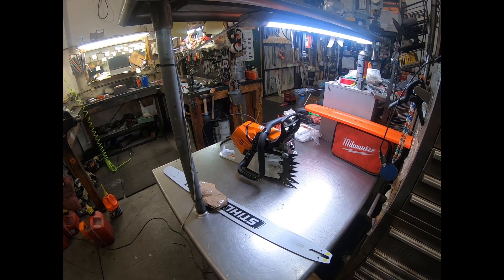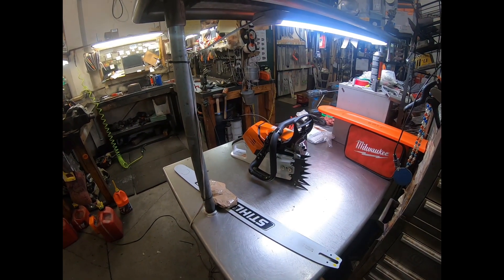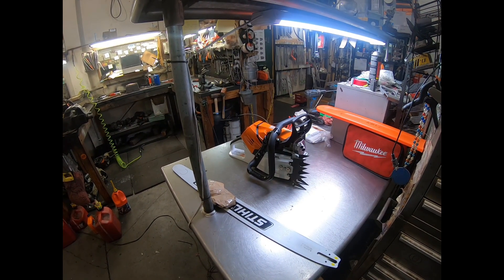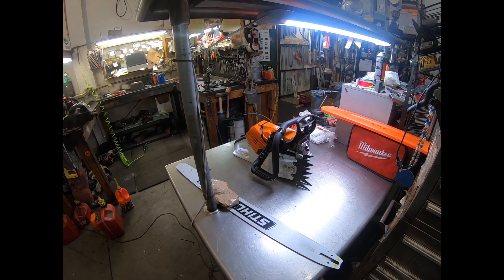Hey everyone, welcome to West Coast Muscle Saws. We're looking at Adam's 500i display-only saw. He was wanting one for his mantle. You can see it's got the custom exhaust on it and the heavy-duty West Coast spikes.